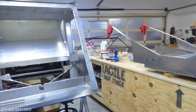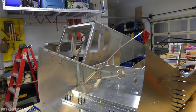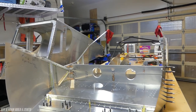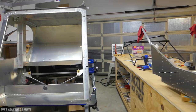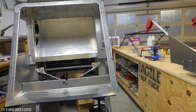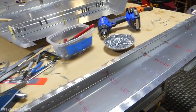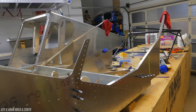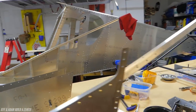Hey everybody, welcome back to Jeff and Adam Build a Zenith. I'm Adam, and as you probably know, my dad and I are building a Zenith 750 Cruiser in our garage. Today in this video I'm going to do something I've been putting off for a very long time, which is giving you guys an update on how things are going. There are lots of reasons why I haven't been putting any updates or videos on the YouTube channel.